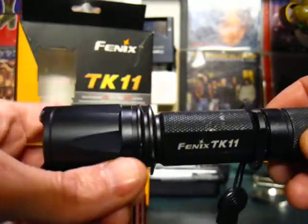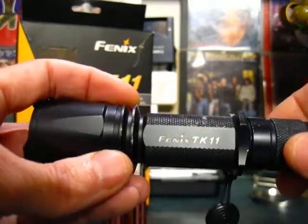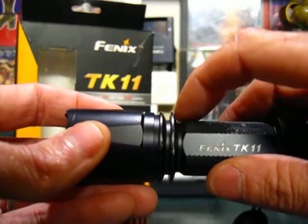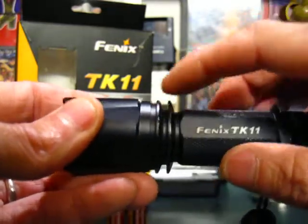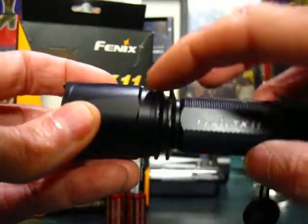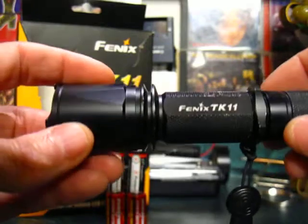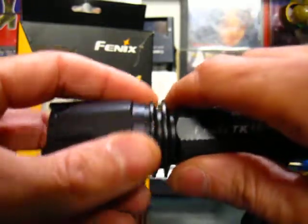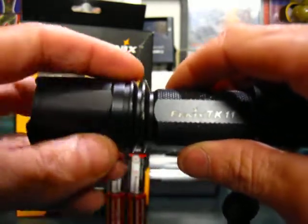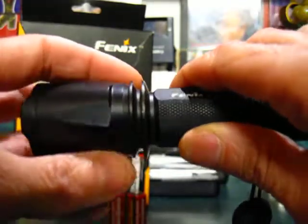We have machined-in rings around the neck of the light, and this is to give more surface area for cooling — like cooling rings. The LED can evacuate its heat with more surface area. When you use this flashlight, you can feel a little bit of heat, nothing crazy, but that means it's working.